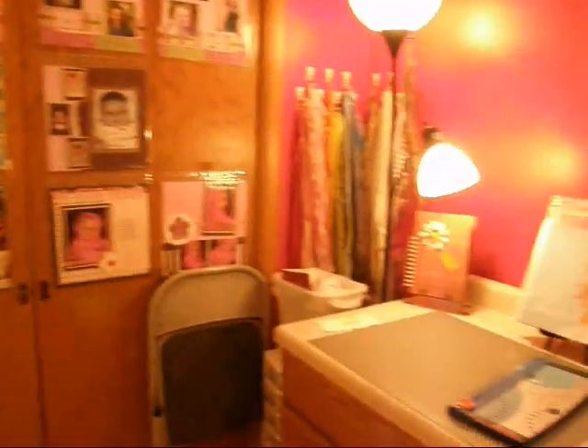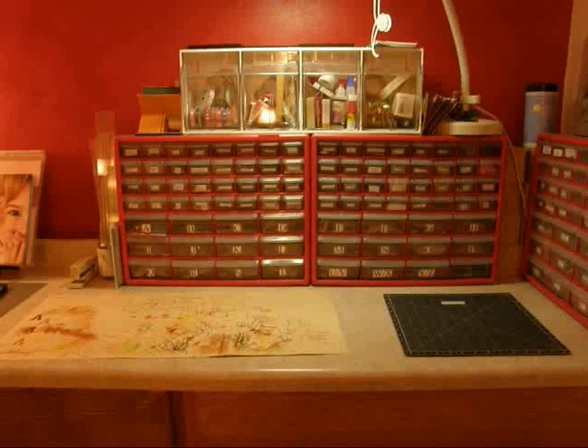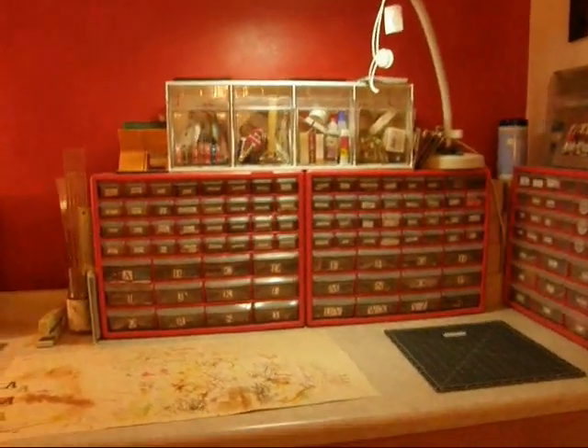Very excited! If you have any ideas on how to talk my husband into putting these on the wall, I'm happy to hear them. Thanks for looking. Bye!